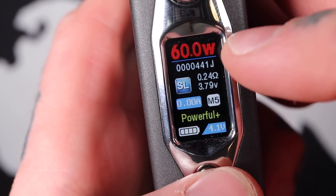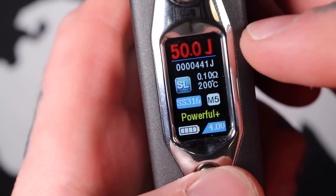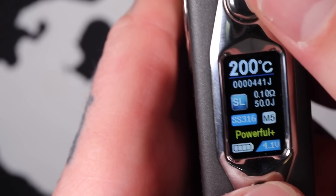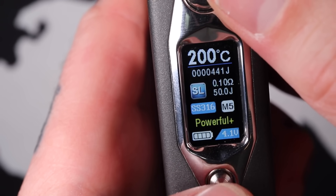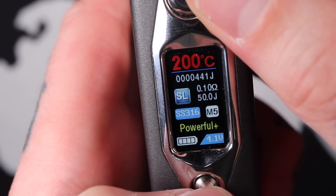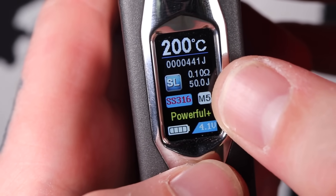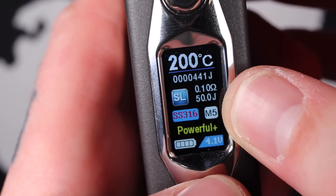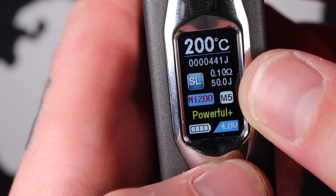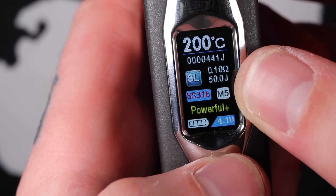When I don't have anything highlighted, I can click the joystick straight down and the wattage lights up. If I hit it again, I go to Joules Mode. Hit it again and I'm in Temp Control Mode. Once in Temp Control Mode, press the joystick once and then twice — you'll see stainless steel light up over here, and now I can flick through: TCR, Nickel 200, Titanium, and Stainless Steel. You can choose your different temp control modes.